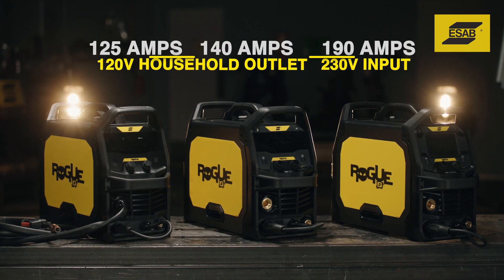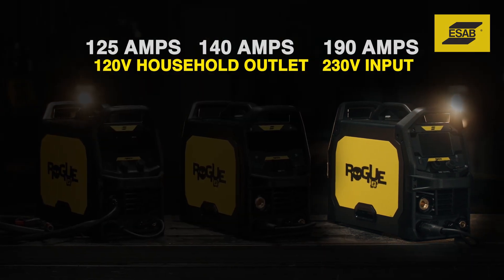Because aluminum requires more power, the Rogue M190 Pro is a stronger choice.